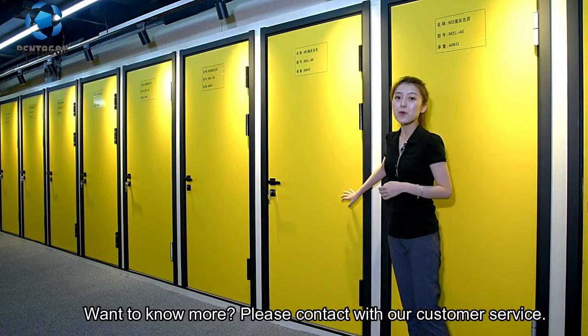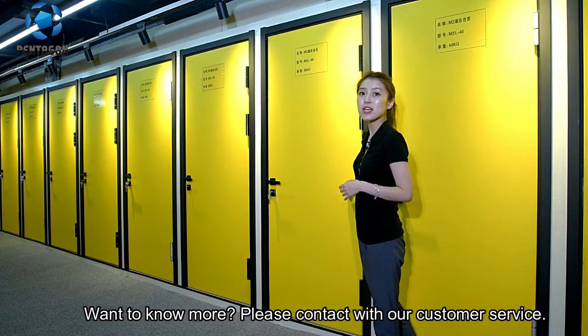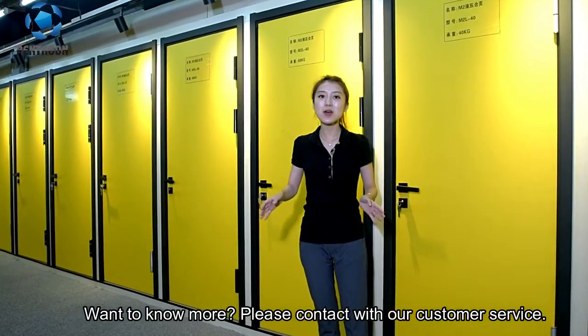If you want to know more, please contact our customer service or you can find more details below.